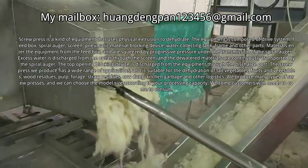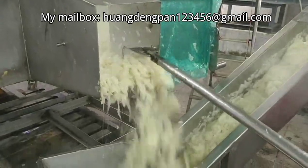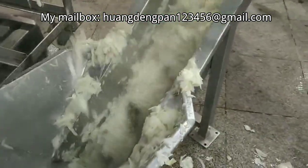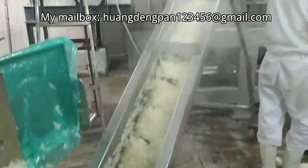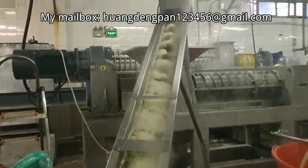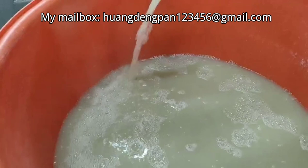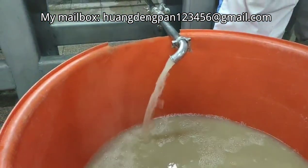Screw press is a kind of equipment that uses physical extrusion to dehydrate. The equipment is composed of a drive system, feed box, spiral auger, screen, pneumatic material blocking device, water collecting tank, frame, and other parts.